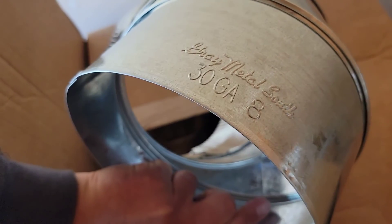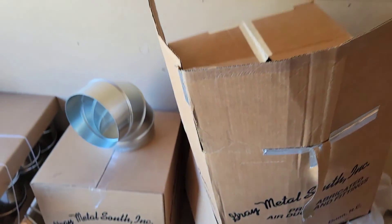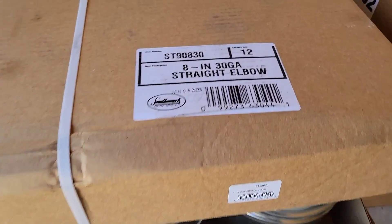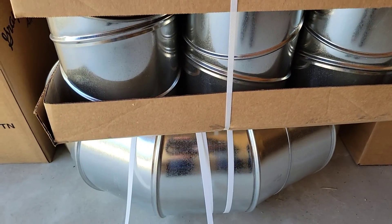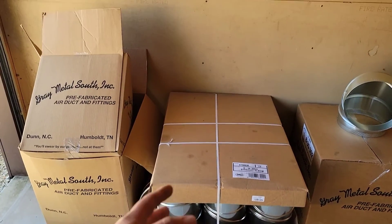Here's a box of 90s — you can see where it says 8-inch, 30-gauge 90s. This is a box of 8-inch straight elbows that you can adjust to 45 or 90 degrees or whatever you need.